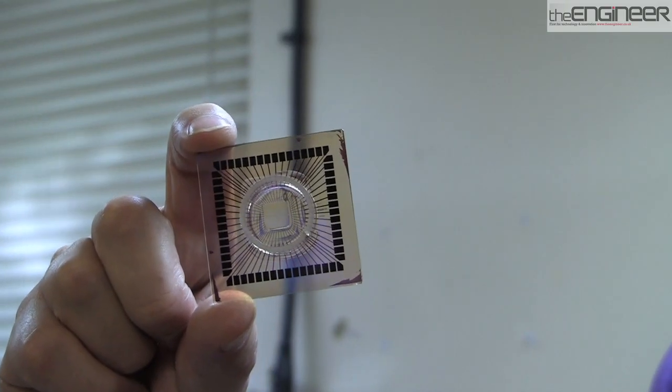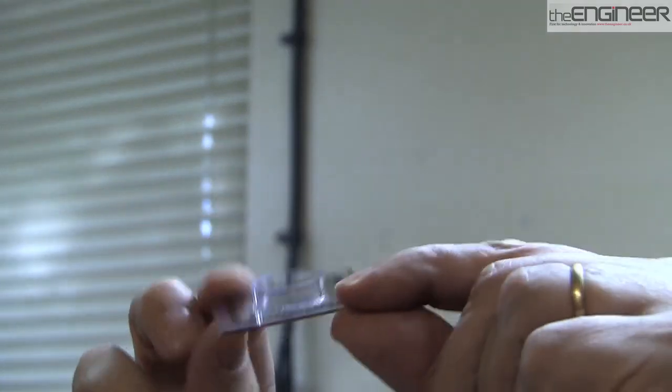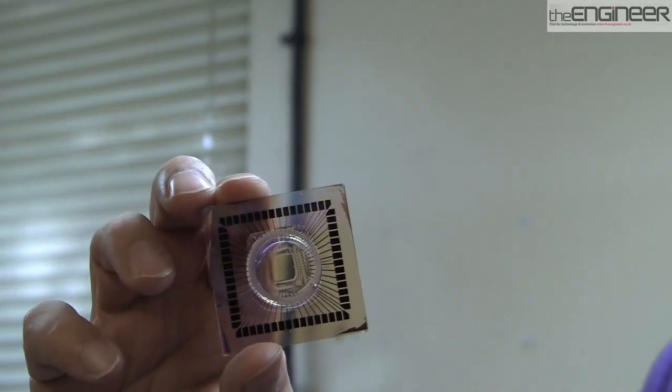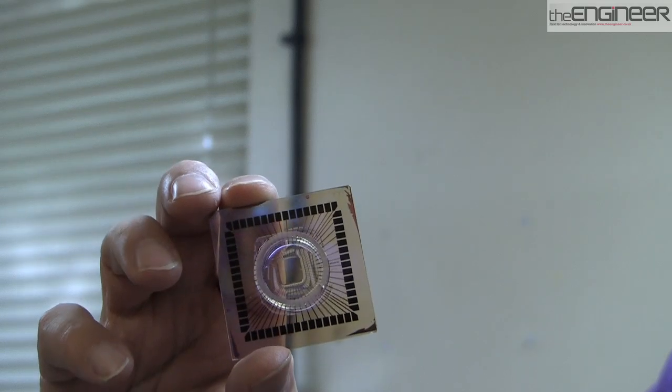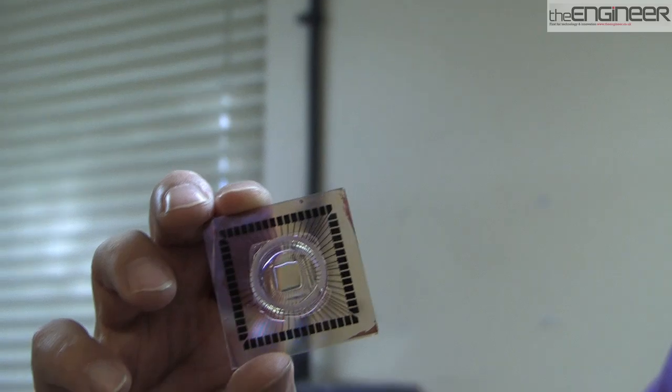This is a multi-electrode array. You can see it's a dish. Usually this is flat in an incubator and we take rat neurons typically and lay them in this dish and they grow. After one week, we pull around these external electrodes and send pulses into what is now a brain and see where we get responses on other electrodes. So effectively we're putting a sensory input and picking up a motor output, which we then link to a robot body.